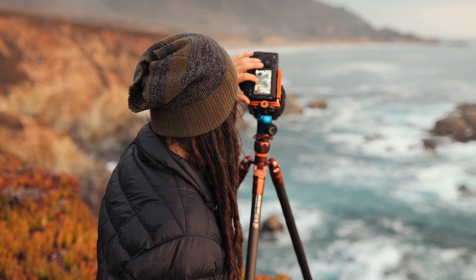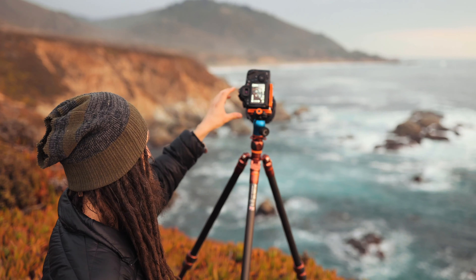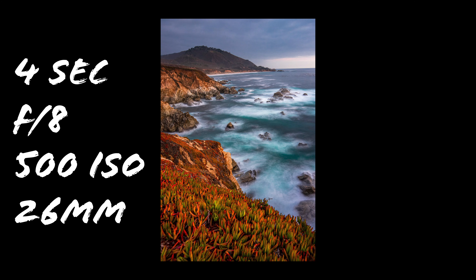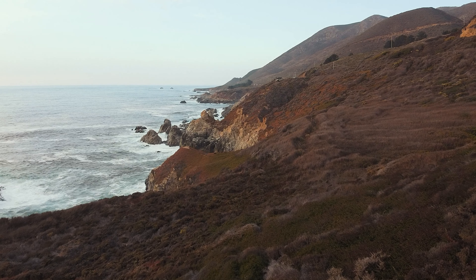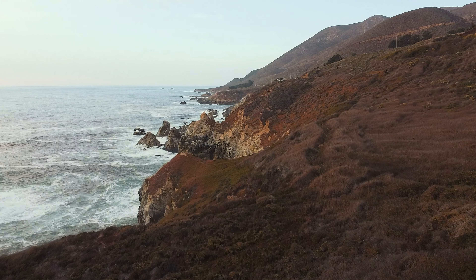As it gets darker and darker, you end up having to do manual focus more and more. I go and shoot sunset a lot and I've shot this particular place, but I actually haven't seen the light quite as good as it's bouncing off right here. Let's see how the image turned out — yeah, this is really turning out to be a fabulous image. The light is looking really, really good.